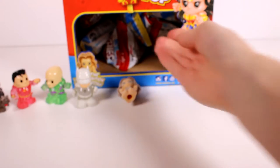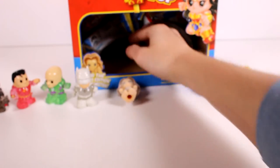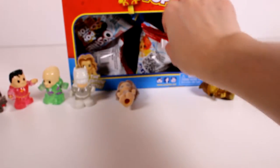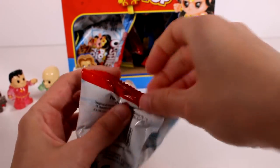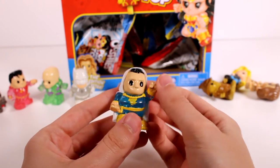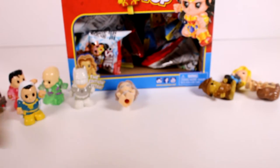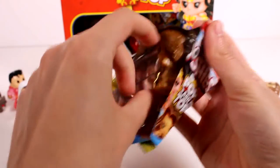Another duplicate — I spoke too soon. And another duplicate. Fine, let's just keep going. Oh — new one! Goodness, look at that cape, so cool! I'm really excited we finally got a new one. Now we have eight, nine out of twelve — that's so crazy.